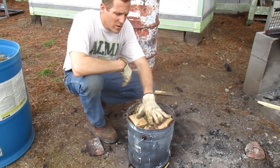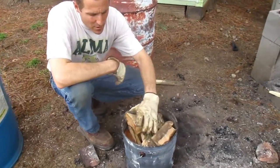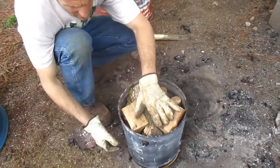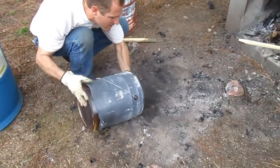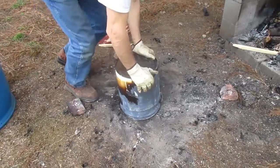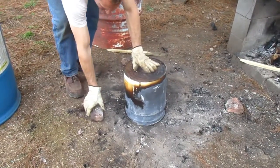What we've done is we've taken some hardwood — this is almost all oak or hickory. We've cut it down small and jammed it into this. All we have is a five gallon bucket. I'm going to take this five gallon bucket now, flip it over as quick as I can, so that way no air is going to get in there.